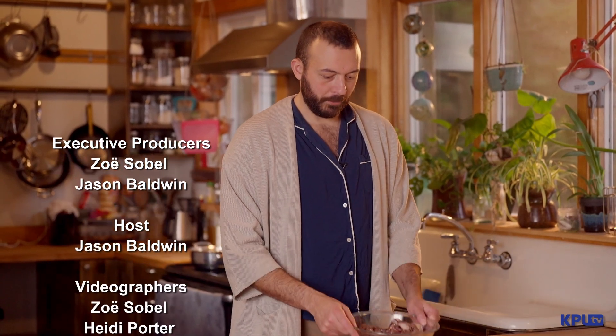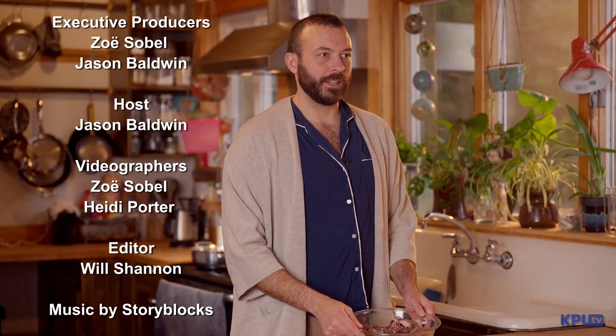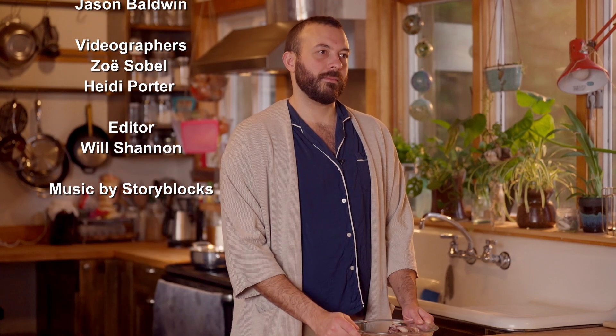Thanks for tuning in again, and I'll see you next time. Here's what I learned from cooking squid under a broiler: don't let it sit under the broiler for very long — it's a dry heat and we're just looking for a little bit of color. Just make sure that the oven is preheated. You can also finish off the squid in a hot frying pan or a ripping hot grill.